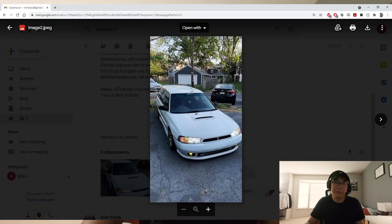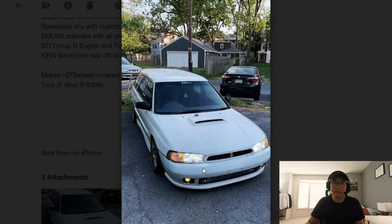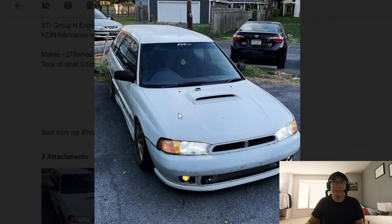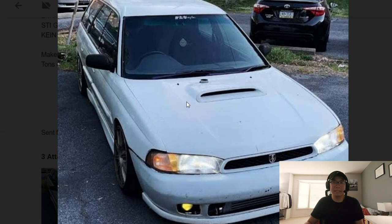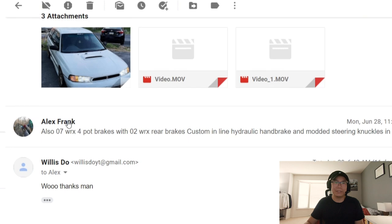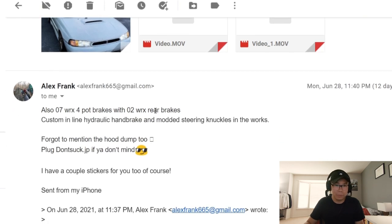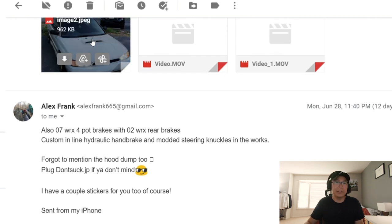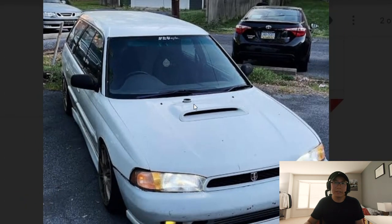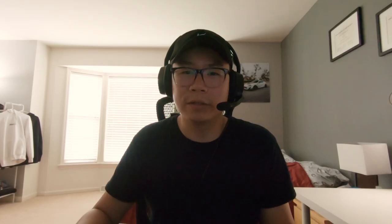It's a rear-wheel drive postal Legacy — it's right-hand drive because it was a postal car, so it's pretty much JDM. Always love this car. He's also got 3x4-pot brakes — plug Don't Suck JP. He has a hood dump as well which you can kind of see. One day I hope to pour orange juice down there when you're not looking. Very nice build, always love this car.